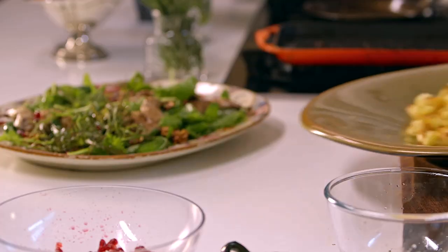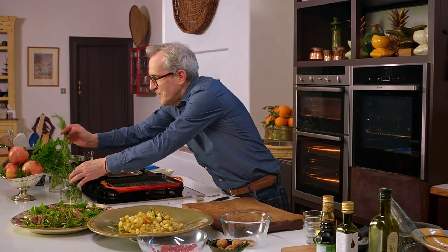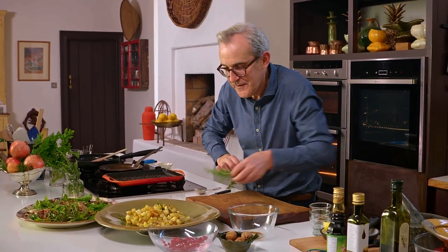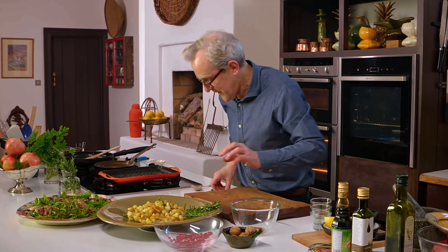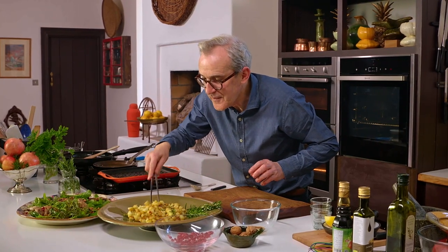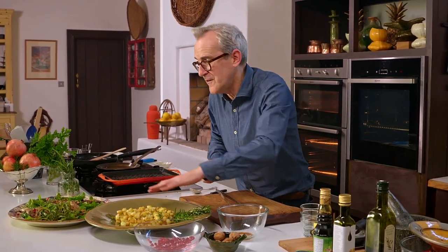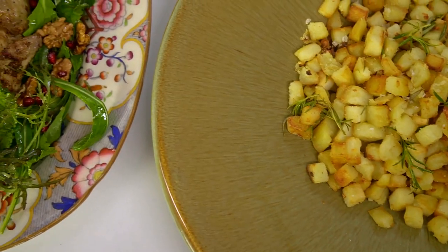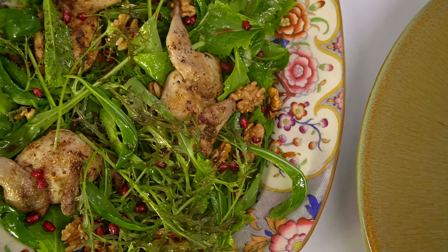Just before you take it to the table, put another little sprig of rosemary on there just because the colour is so nice with that plate. Loosen them out a little bit. So the golden crispy potatoes, caramelised garlic, rosemary — kind of smoky flavours in there — lovely with the sweet, mildly smoky pomegranate. Wonderful flavours. I'd love this combination.